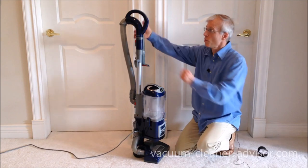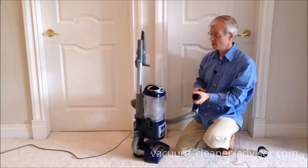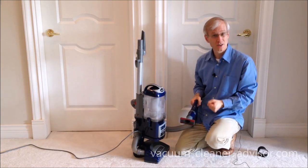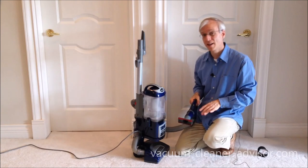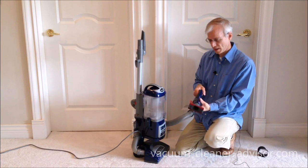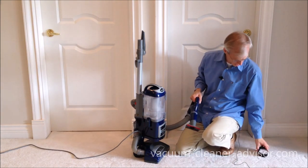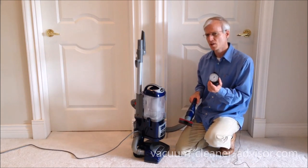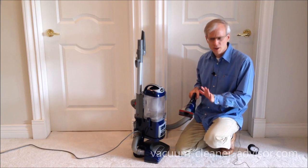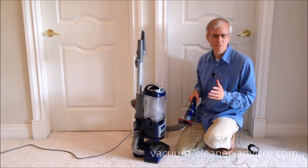Another issue might be too much suction at the end of the handle. Let's say you're doing a delicate set of curtains and you're finding there's too much suction — you might want to dial that down so you don't do any potential damage to the material. You can do that by moving this suction release collar. We did a quick test and determined that with the suction release collar fully open, you'll reduce suction at the end of the tool by around 35 to 40 percent — not too bad.